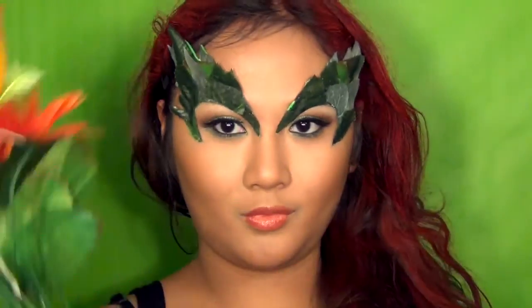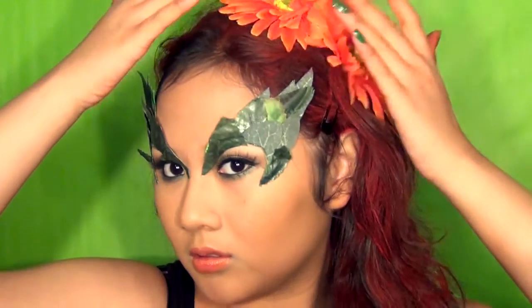For the hair, you want to go with red hair, but I tried to spray paint mine and it kind of failed. I suggest getting a wig if you don't have red hair.